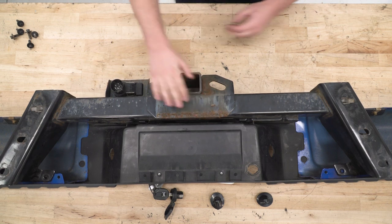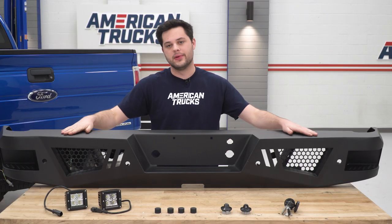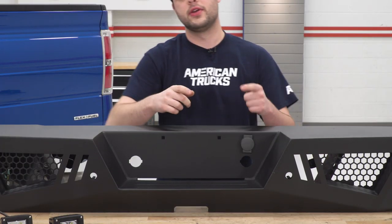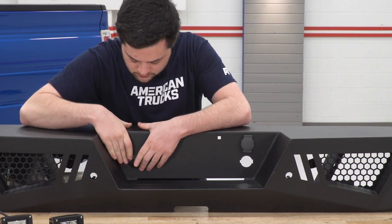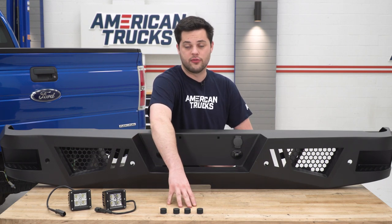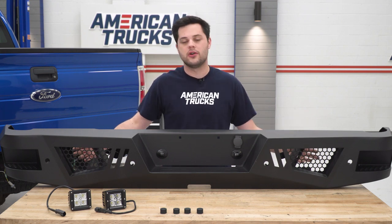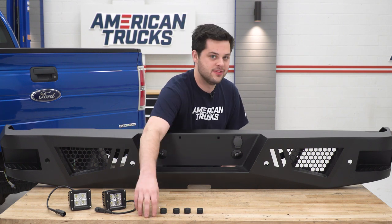We can pull this hitch bar right out of our bumper. We're gonna put our receiver aside for now and build up our new Barricade bumper. We're gonna start with the spare lock — that just goes right back in place on our new bumper. Then we can move on to our plate lights, which are also just gonna pop right in. Next are the plugs for the reverse proximity sensors. Our truck isn't optioned, so we're just gonna throw those rubber plugs into the holes. If you do have sensors, just take them out of your factory bumper and put them in the holes on this one.